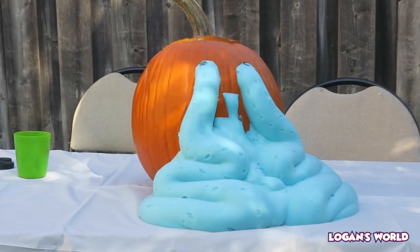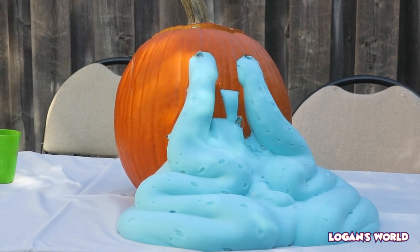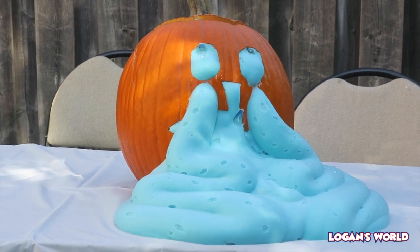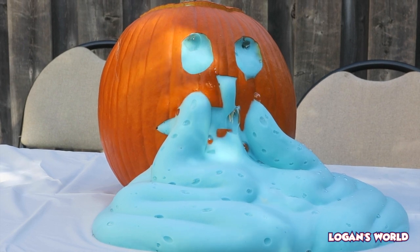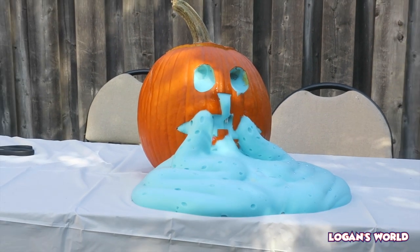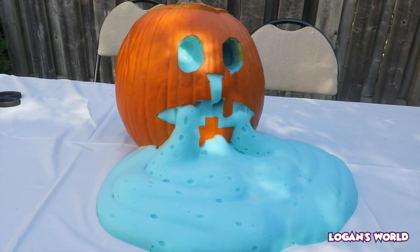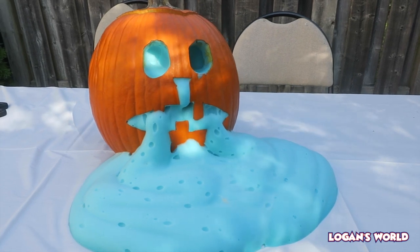Oh my goodness. Look at Larry! It's still coming. Look, it's coming in the eyes! Oh my goodness, look - there's bubbles in the eyes; it kind of makes it look like eyeballs. Check it out - it's still coming out. Just don't touch it.